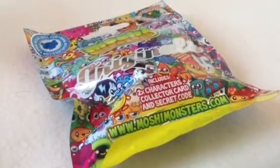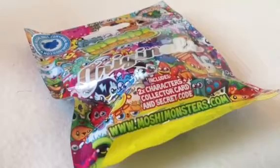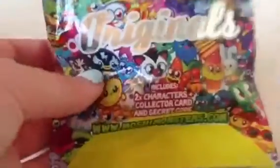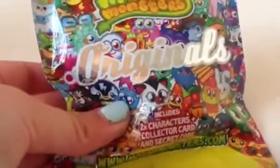Hello everybody, today I'm going to be doing an opening round review on a Moshi Monsters Originals Blind Bag. This is just a basic normal Originals Blind Bag. I'm not sure if it's the new version with the upper series or the older version with the lower series. I just bought this from Asda for £2, so I just guess it's a normal Originals.